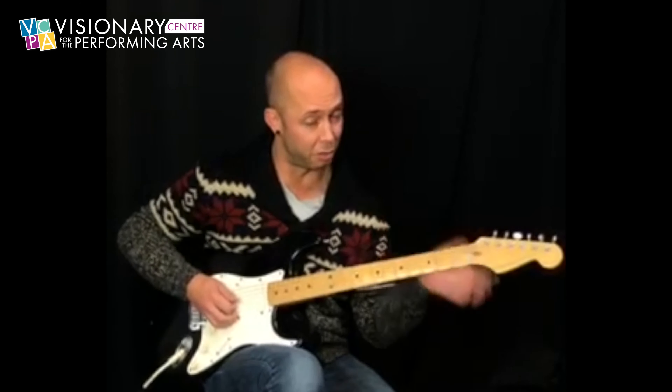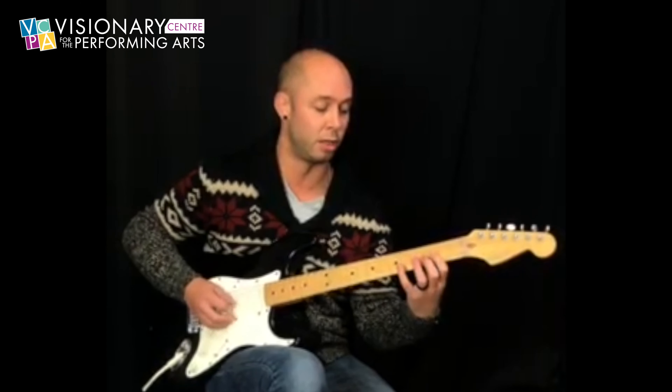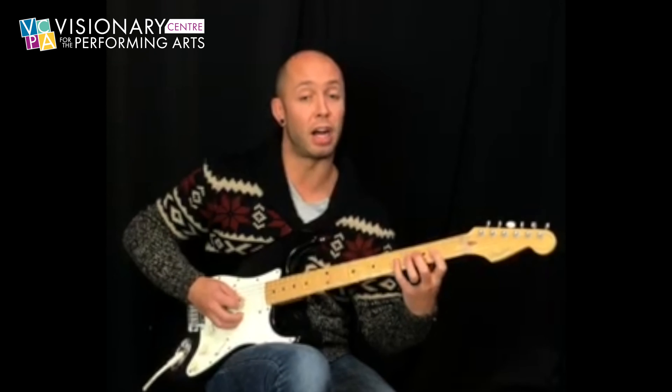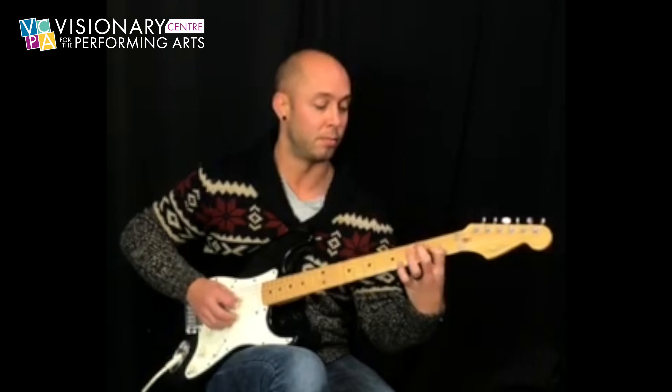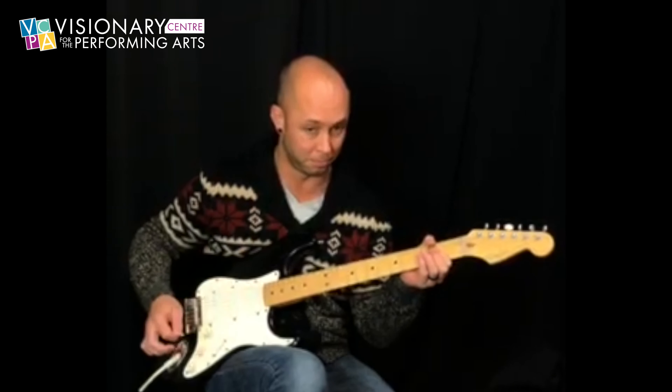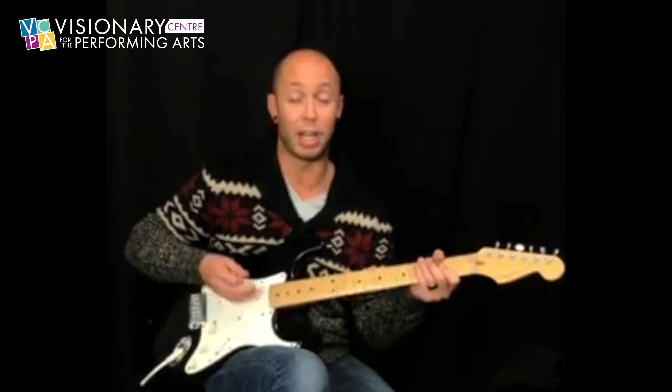Now we're going to have this last little part before we go into the verse here. So that's the second fret, 5, 4, 2 open; 4, 2 open. And then A5.